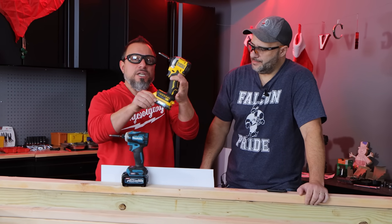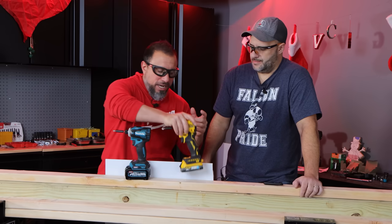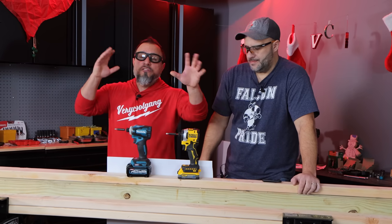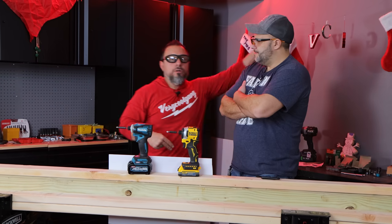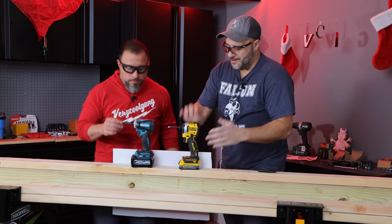But because of the technology inside this battery — stack lithium cells — if you want to find out more about that battery, you can go over to this video over here. We're going to keep going with the testing. Let's do it.